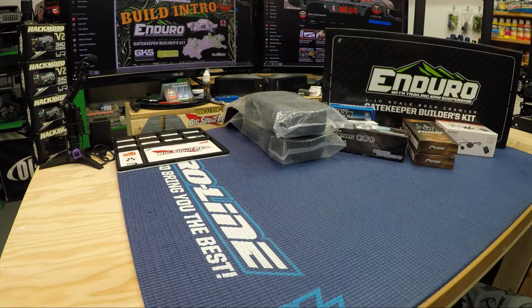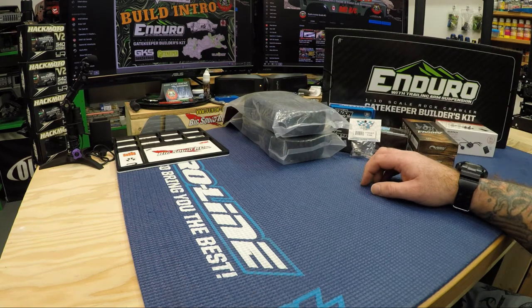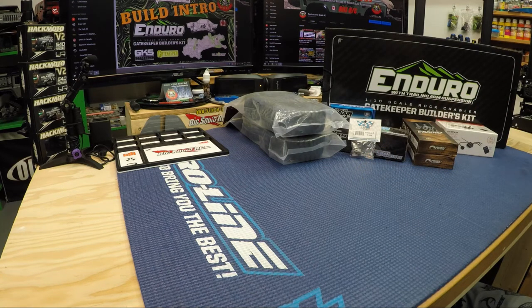Hello, hello everybody and welcome back to Radioactive Scale RC. Today we're going to do a quick short build intro video to my next build. As you can see in front of you, I've got a bunch of parts and pieces — I finally got everything in stock to start my next build, and it's going to be the Enduro Gatekeeper builders kit. We'll just go through everything that I'm planning on using in this build. I've been waiting a long time to get this one on the go; I finally got the kit in two or three weeks ago, and I'm just now home on holidays for the Christmas break, so I'm going to start doing this build.